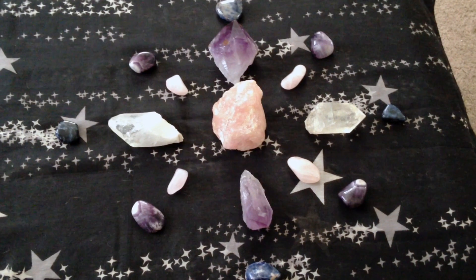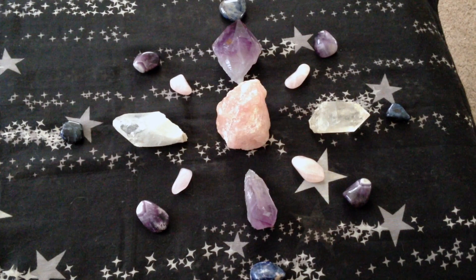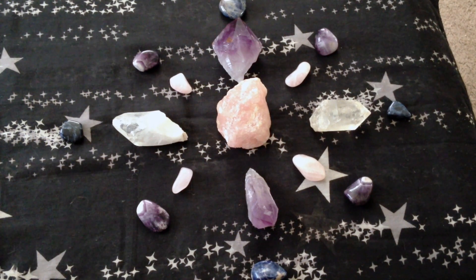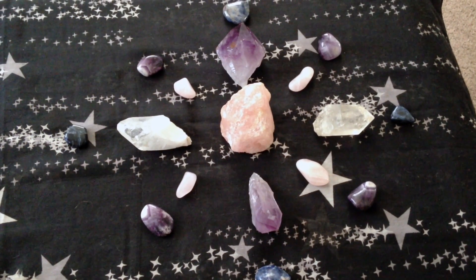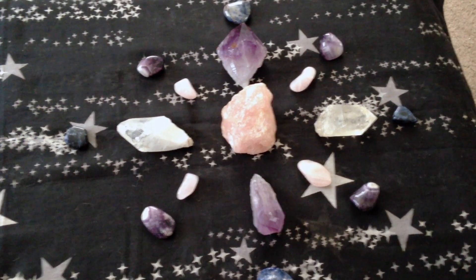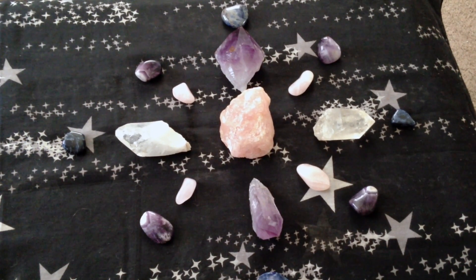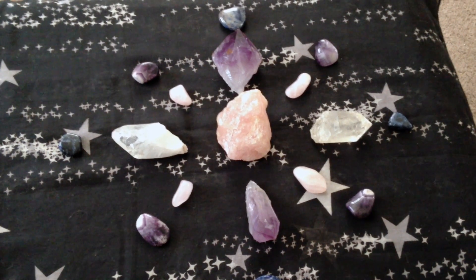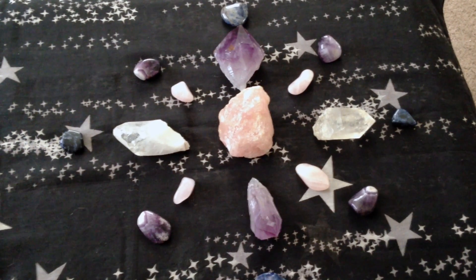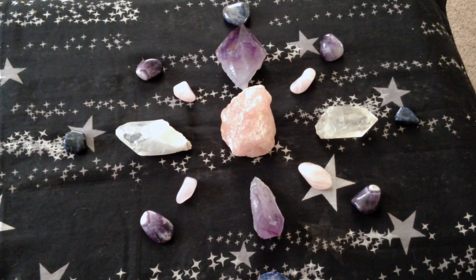Here I have another crystal grid set up for emotional calm in your home. In the middle I have a large rose quartz, followed by two clear crystal quartz on either side. Top to bottom I have two amethyst points, which are pointing to some selenite, as well as the clear crystal quartz points on the side pointing to two smaller selenites. In between those points I have smaller rose quartz crystals pointing towards amethyst. This entire grid is dedicated to emotional calmness and can also be used for sleep.